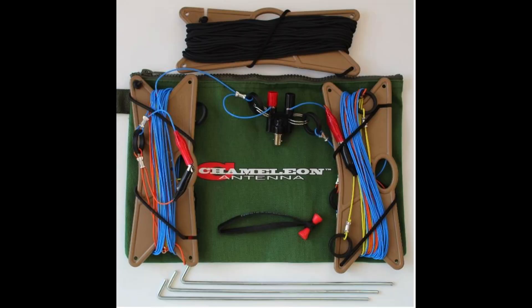Now let's look at the AZ-2. The AZ-2 is a portable linked dipole antenna covering 40, 30, and 20 meters. Like the AZ-1, this antenna includes a heavy-duty zippered pouch, which holds the antenna, 50 feet of paracord, 3 tent stakes, and a bongo tie.